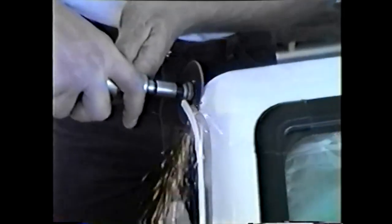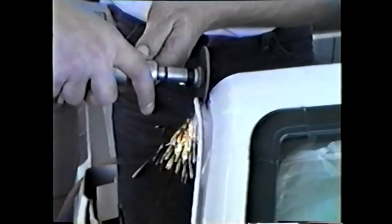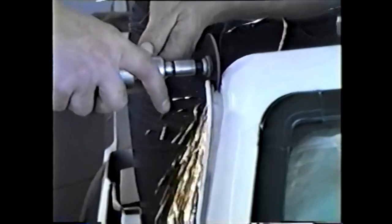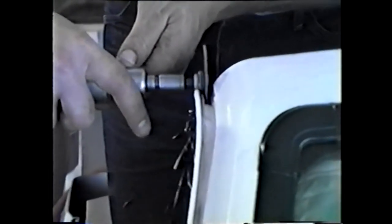Here we are slotting the window rain gutter approximately a half inch to facilitate the install of the male bow. Here we are doing a fit check of the male bow prior to the bonding and fitting the roof on procedure.